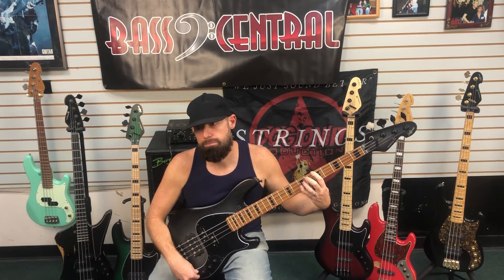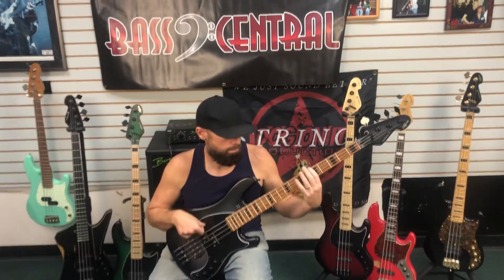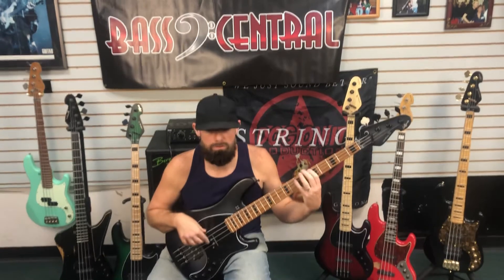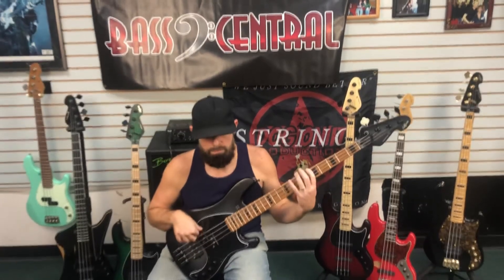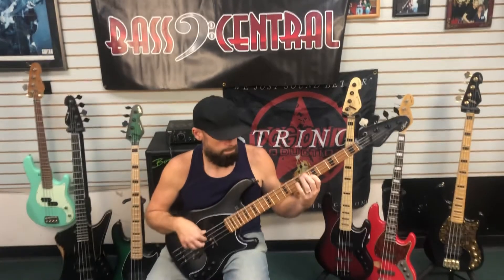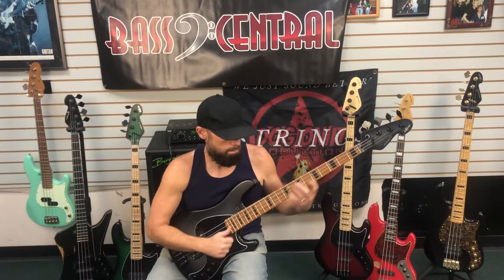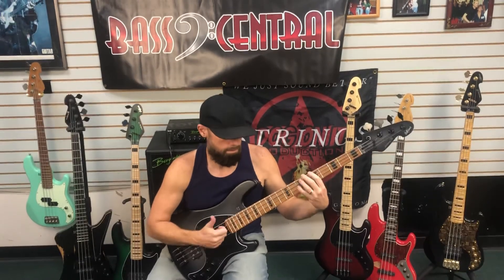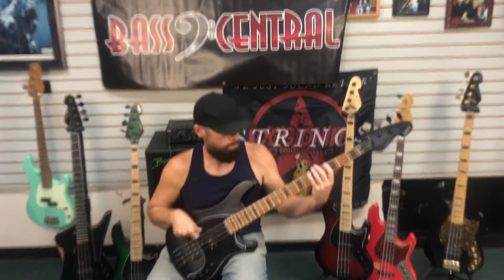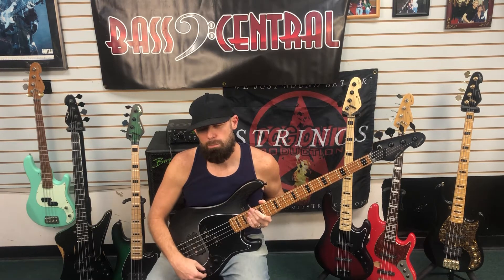I'm going to crank up the bass a little bit. Now I'm going to bring the lows down a little bit, put it back towards the middle, and bring the highs up a little bit.